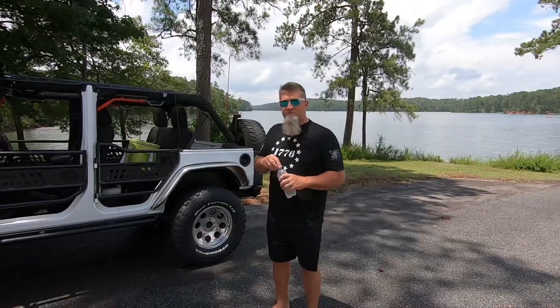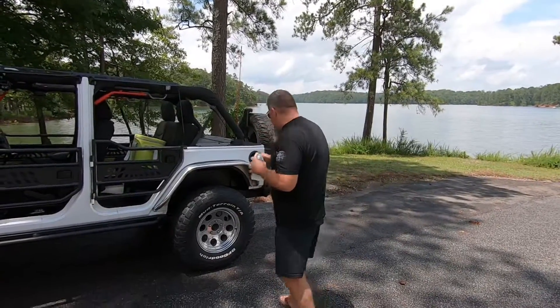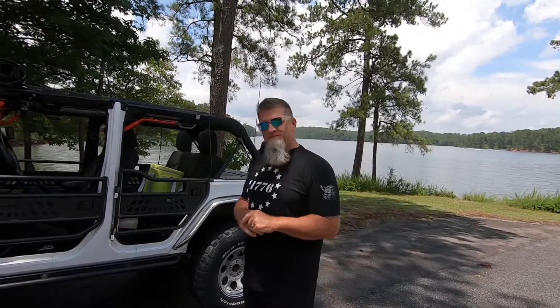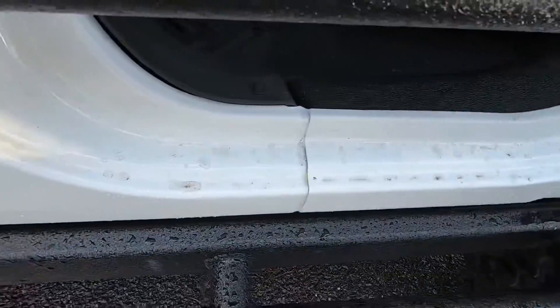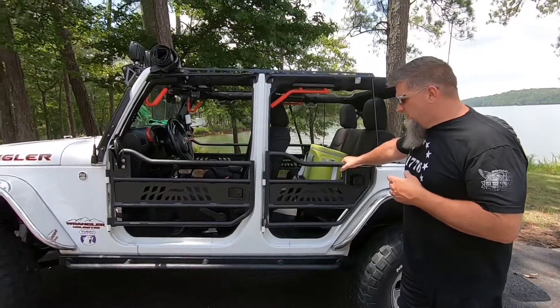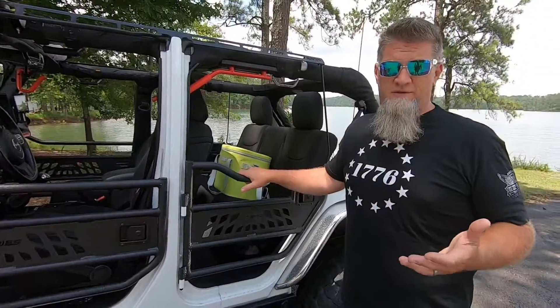And we're live! We're literally riding in rain water right now. Okay guys, in this video I'm going to give you some tips on installing your Aries tube doors — a lot of people call them trail doors or tube doors. This is a super easy installation; I didn't even look at the instructions to be honest.